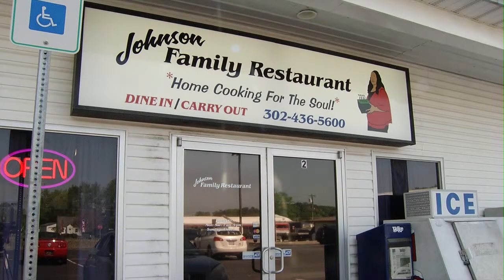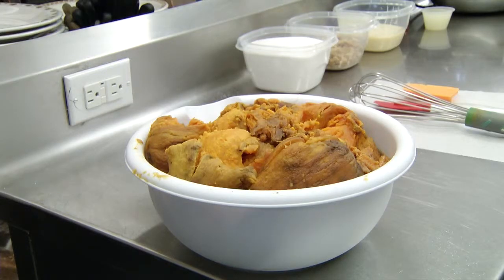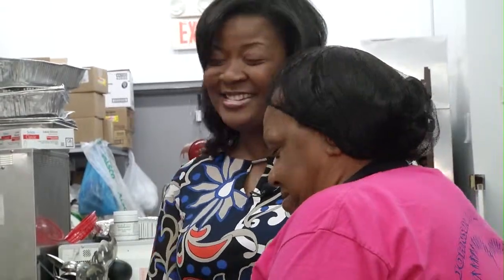Nestled off DuPont Highway right across the Delaware line in Selbyville, the Johnson Family Restaurant is like a little piece of food heaven. Once inside, in full view of our ingredients, I couldn't contain my anticipation.